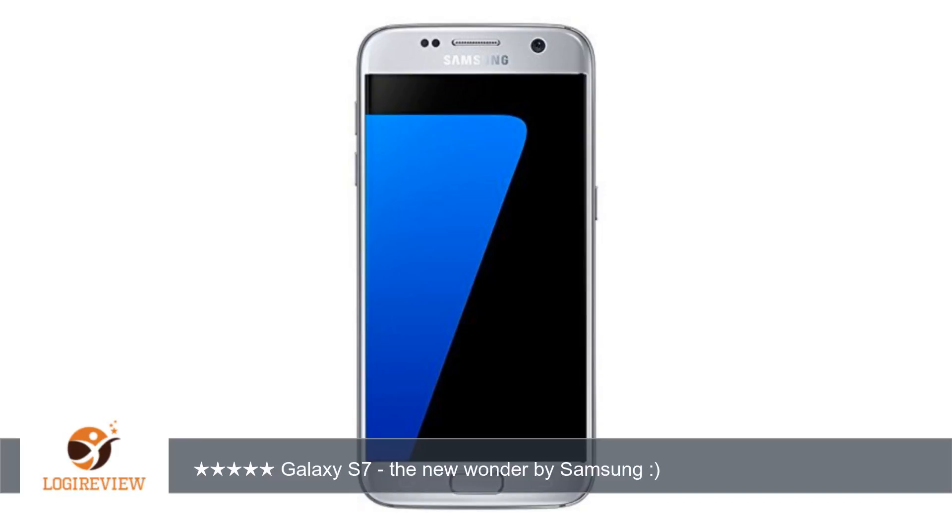Out of black, white, gold, and silver I chose the gold one. No doubt Samsung has again shown its creativity in its new launch, the Galaxy S7.